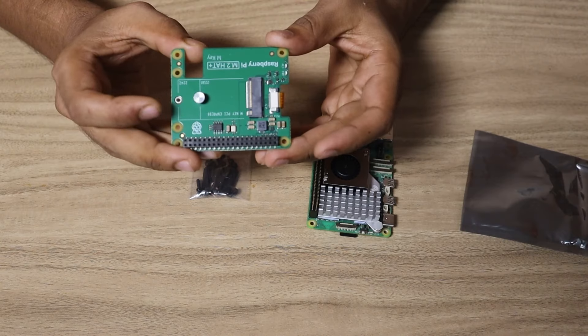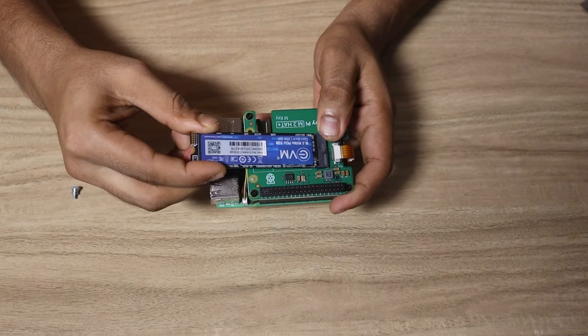Hello everyone, this is Arijit back with a new video on Raspberry Pi. In this video I'm going to show you how you can use an NVMe SSD with your Raspberry Pi 5 or any upcoming Raspberry Pi models. Raspberry Pi has officially launched an M.2 hat, and the Raspberry Pi 5 has a PCIe connector where we can directly connect this M.2 hat, and through it connect NVMe SSDs. Instead of loading the Raspberry Pi OS from a memory card, we can load it directly from the NVMe. Compared to memory cards, NVMe SSDs are a lot faster and a lot more reliable.